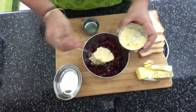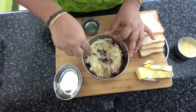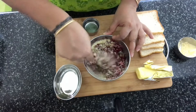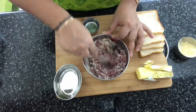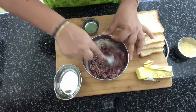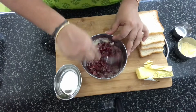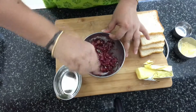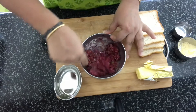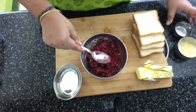Now I'm going to add gram flour — you need around 4 to 5 tablespoons. Just check how much you require and add accordingly. I've mixed it up well. Now we're going to add a little bit of water. I need to make this into a consistency like a thick spread — it shouldn't be too thick or too loose, so add the water little by little.